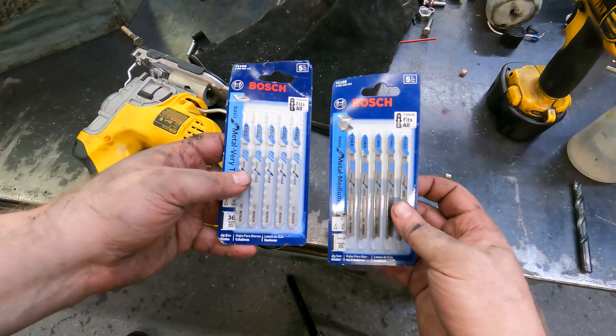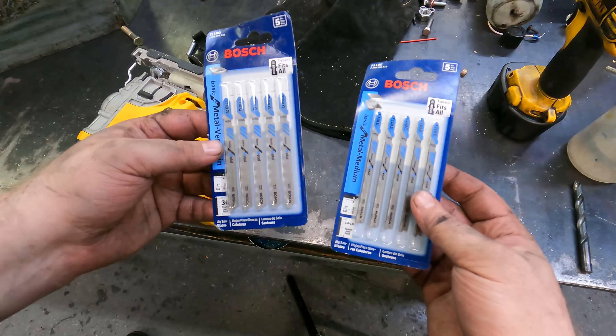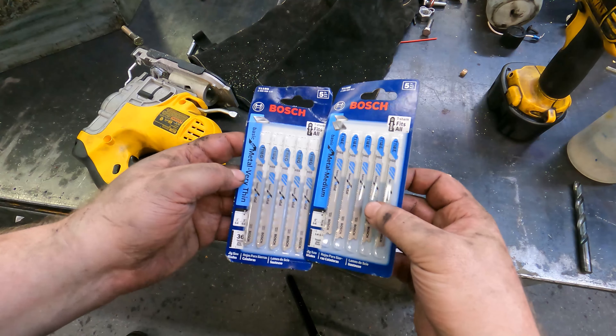Today we're taking a look at some Bosch blades. These are jigsaw blades — T-shank. I got the T118G and the T118E.